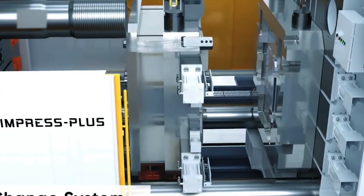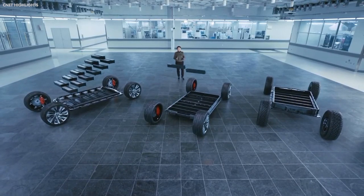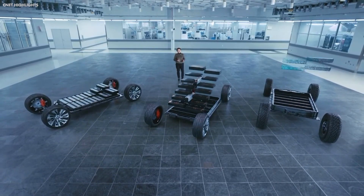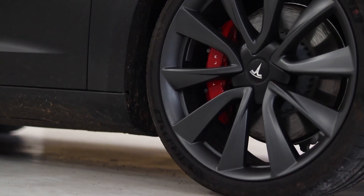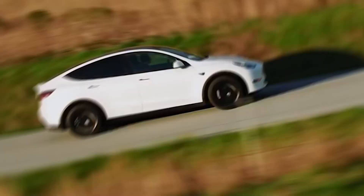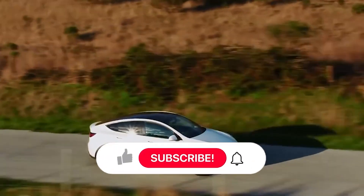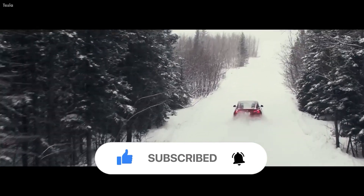And that's what makes gigacasting so interesting and exciting — it shows us how innovation can transform an industry and how competition can drive progress. It also shows us how Elon Musk and Tesla are always pushing the boundaries of what's possible and challenging the status quo. Make sure you hit the like button and subscribe to our channel for more awesome content like this. See ya!